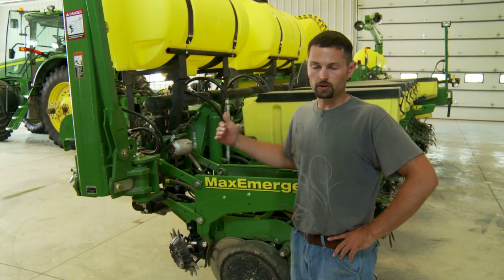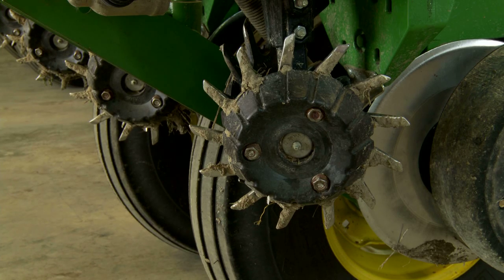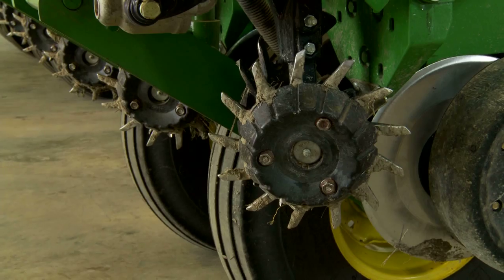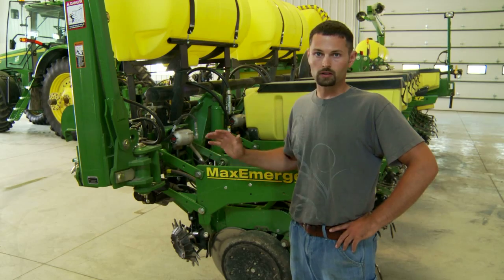I'm going to start at the front of the unit and work my way back. At the front of the unit, you'll see we actually have the Dawn GFX hydraulic row cleaners. I ran these a thousand acres on our corn this year and by far they're the best row cleaner I've ever ran.